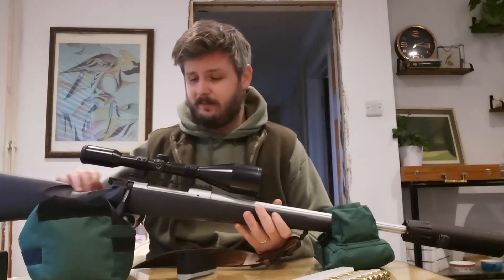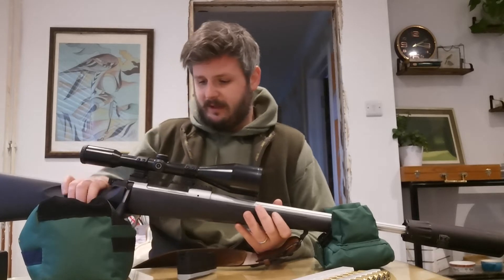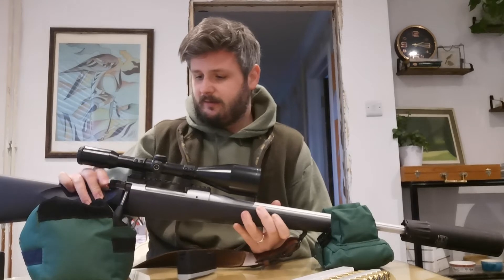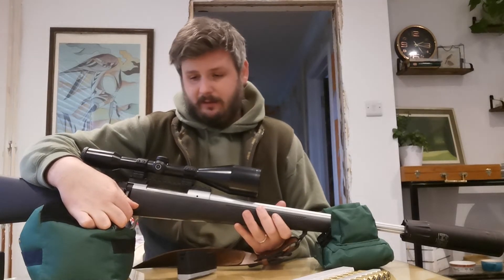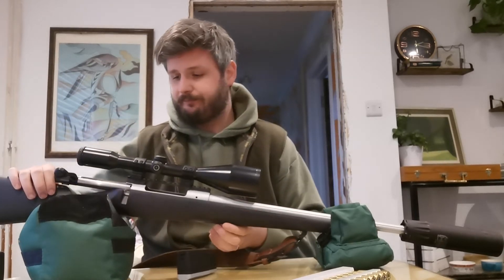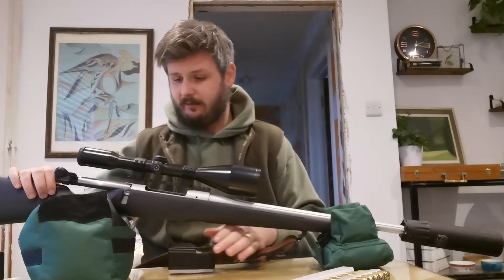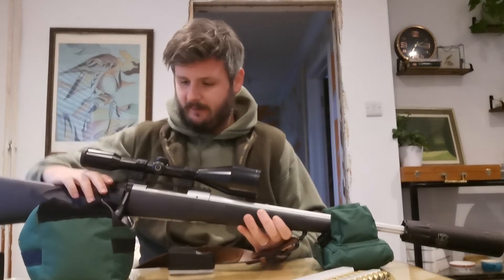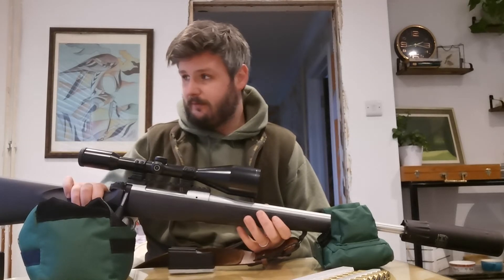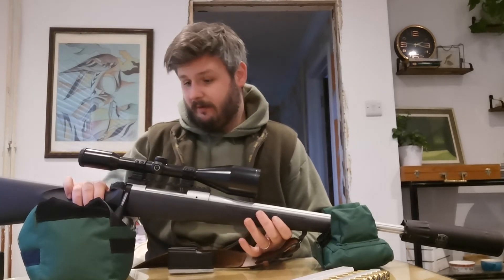At the moment it's in full safe — the gun is empty by the way, I checked before I started the video. Full safe means the trigger is inoperable and the bolt is inoperable. You can put it into the second position of safety, which is good if you need to unload — for example, if you're in a high seat and need to get down but don't want to put it into fire to unload. You can pull your bolt back, eject your cartridge, and make the magazine safe. Then obviously you've got fire, and it's got a lovely crisp trigger pull — really light, breaks very cleanly and makes for fine shooting.